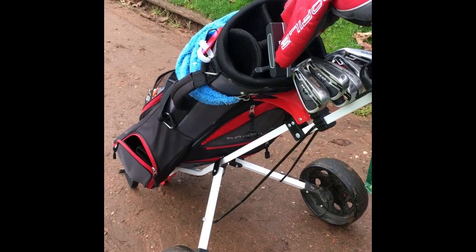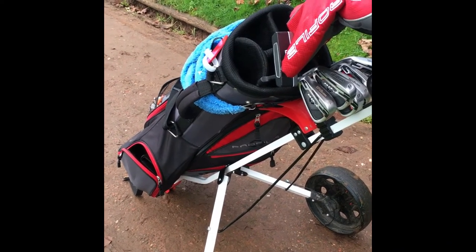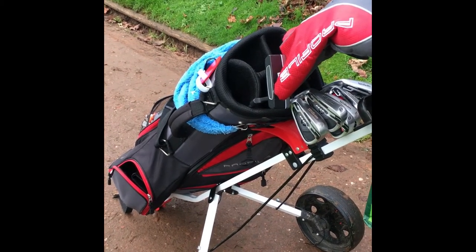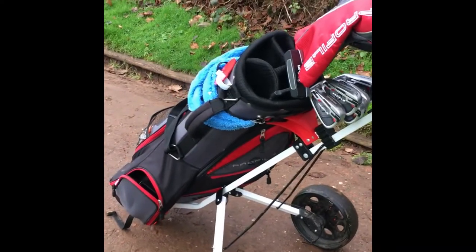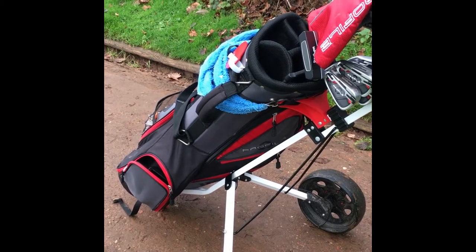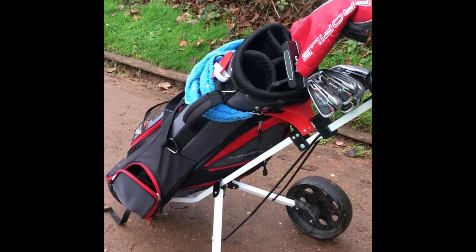So don't forget to subscribe to my channel — I've got various content on there: I've got some photography, I've got some lockdown diaries and this that and the other, and now I'm starting to do my golf on there as well. Don't forget to subscribe — I look forward to seeing you again.